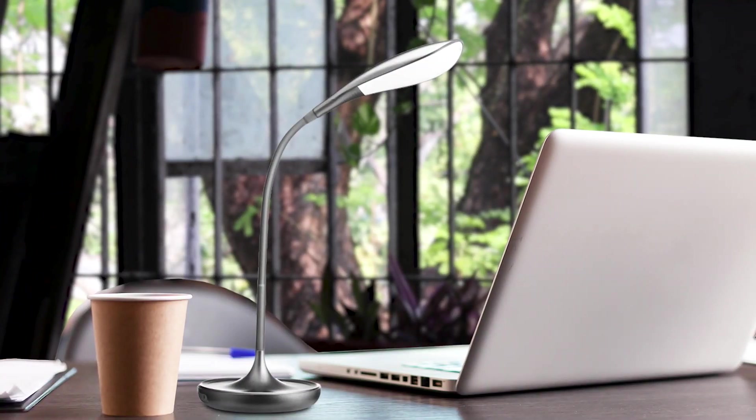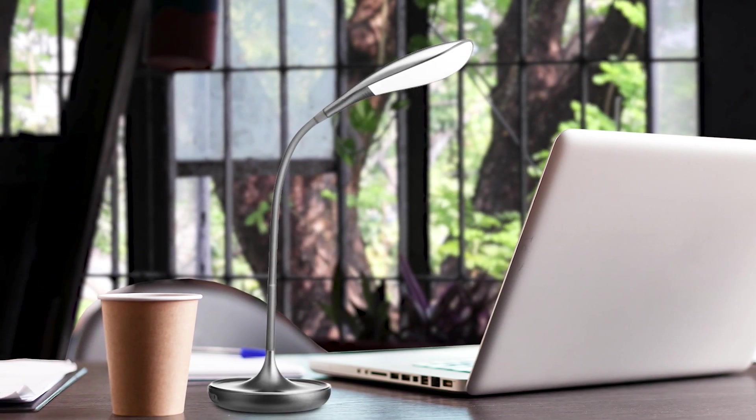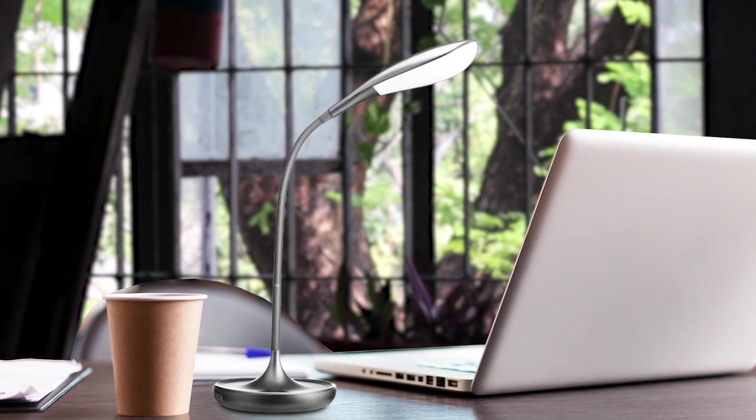The OmniLight LED disc lamp with touch control is perfect for a stylish and functional lighting solution in your living room, office, bedroom, or nightstand. Featuring a swing arm dimmable gold design and eye care technology, the LED touch control disc lamp is an excellent choice for anyone looking for a top-notch reading lamp for their elderly family member.